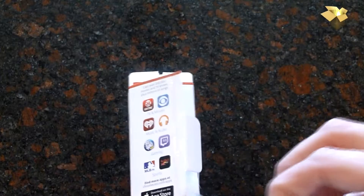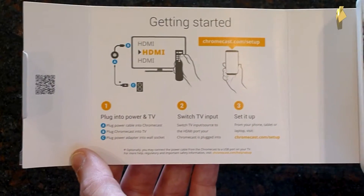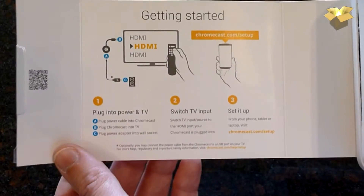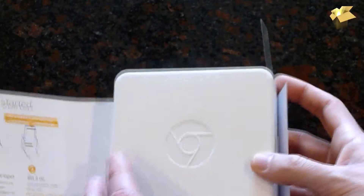Let's get it open. Here are our instructions. Step 1: plug in to power and TV. Step 2: switch TV input. Step 3: set it up. Easy enough.